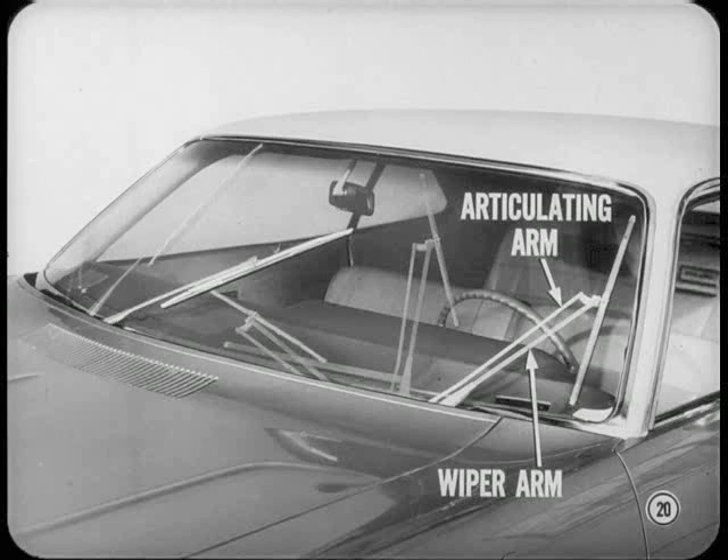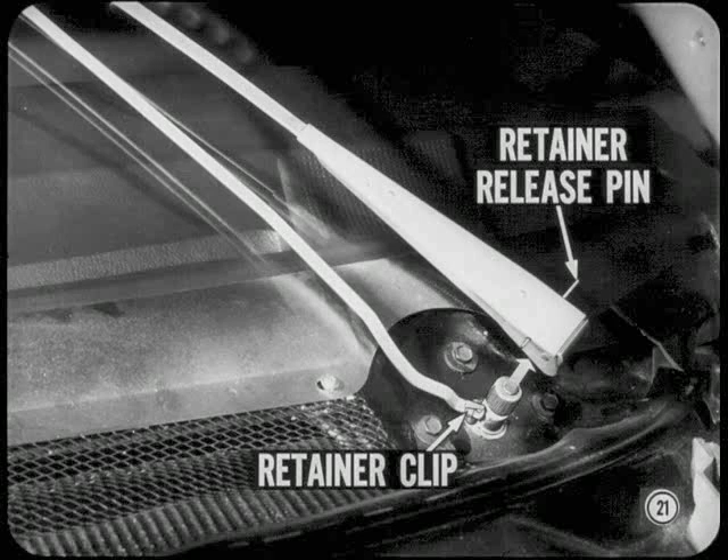How do you get the wiper arms off? Either wiper arm can be pulled off when you insert a pin in the retainer release hole near the arm drive pivot. When the left side arm is off, you can remove the articulating arm retainer clip.